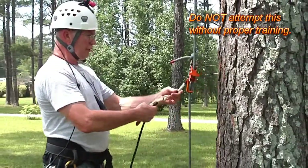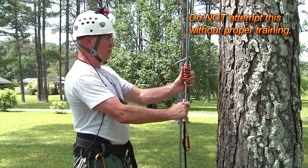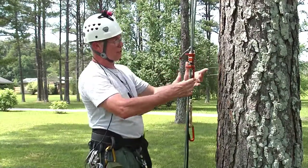The next thing to do is get the tether adjusted to your reach. For body thrusting you'd want it pretty high, but if you get it too high, of course you can't reach the thing. And if you can't reach it, you can't come down.